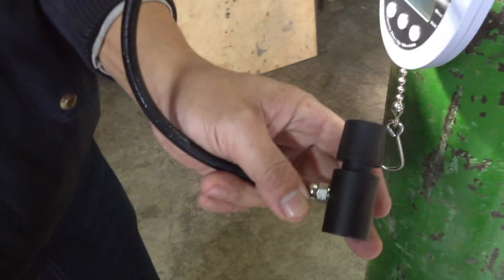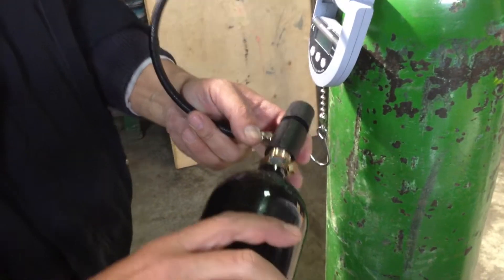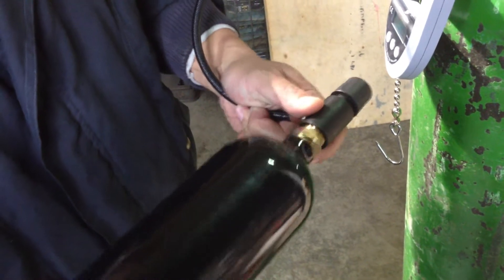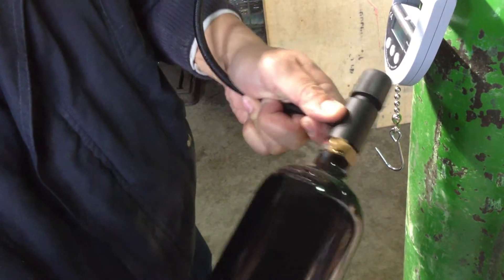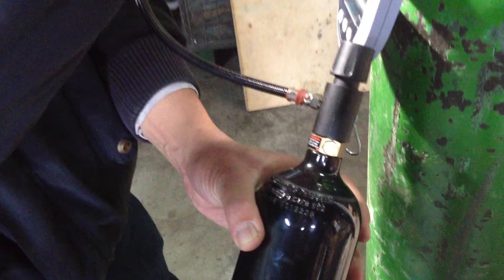The next step, we must loosen the valve. And then put the 20-ounce bottle on. And then tighten the valve again.